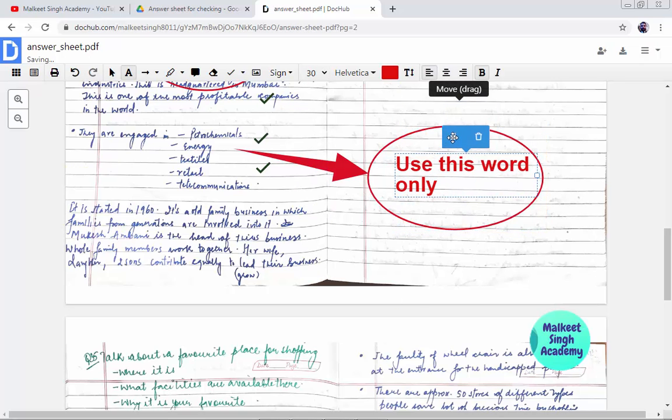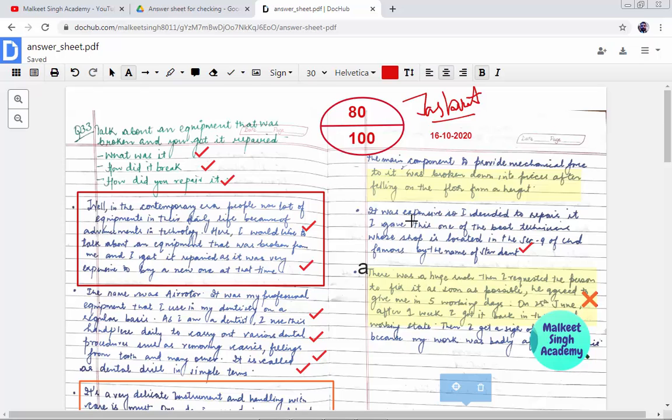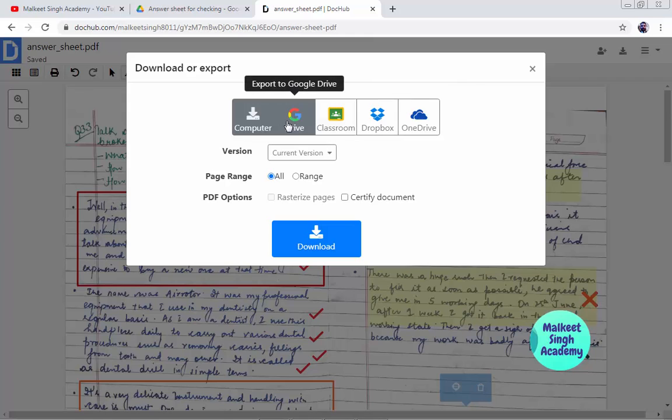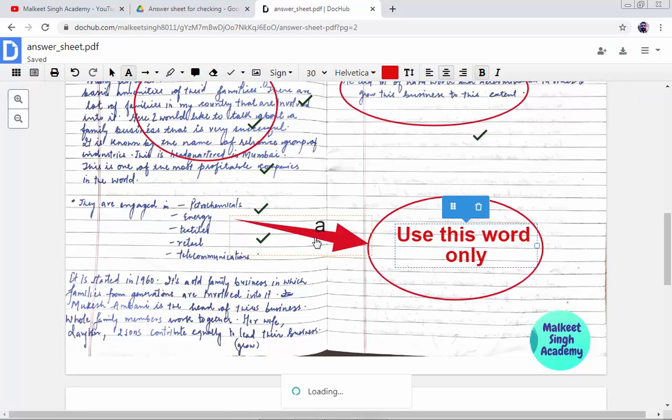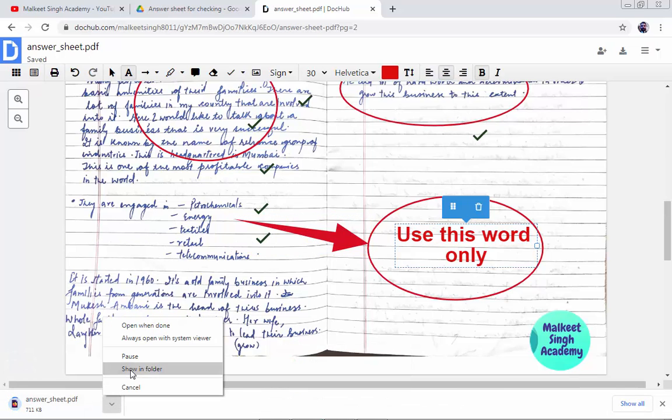Finally, download a copy of this answer sheet by clicking the 'Download' button. You can see options to download or export. It will ask where you want to save — you can directly submit it to Classroom, Dropbox, OneDrive, or Google Drive. I'm going to save it to my computer by clicking 'Download'. Once downloaded, you can forward it to students via WhatsApp or any other means.